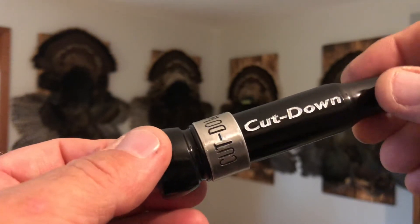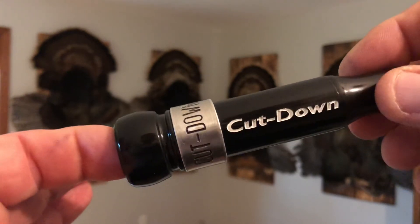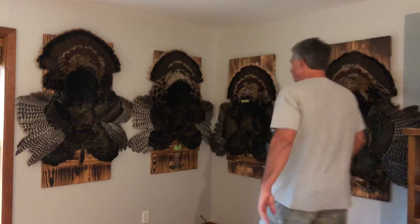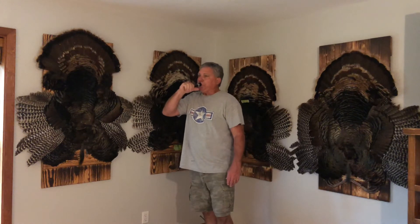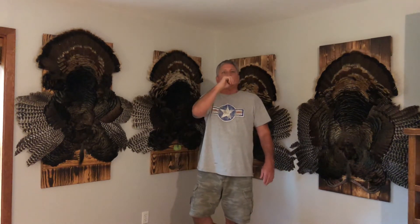We also sell 10 mil reed and cork packs to fit these. Going to do a sound file on it — sounds awesome.